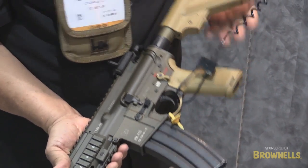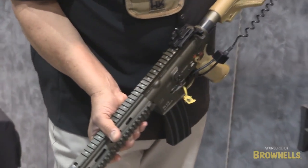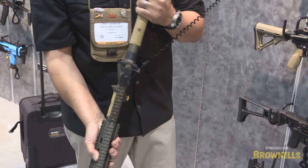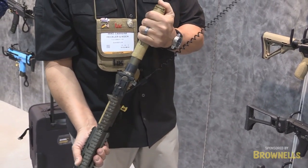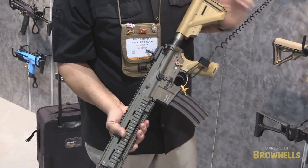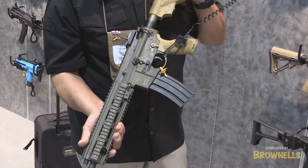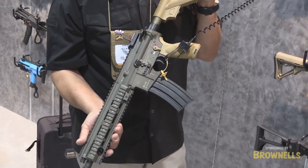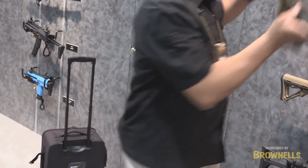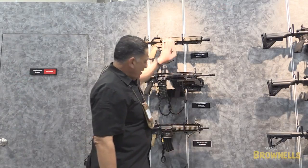The nice features about this gun are that it's still very operable. This has a different manufacturer's buttstock on it, and H&K has developed a different buttstock for this weapon system to lighten it up a little more. It still has the same functionality as its older brother and is a very effective weapon system. It's currently available to the U.S. military and also to law enforcement agencies.